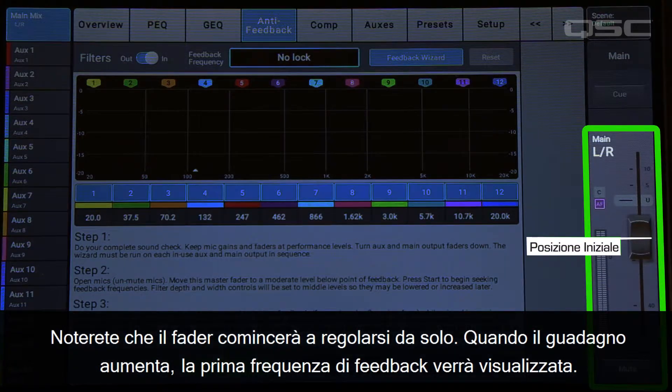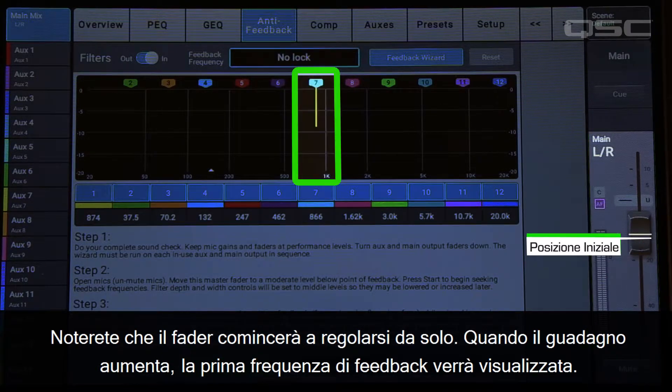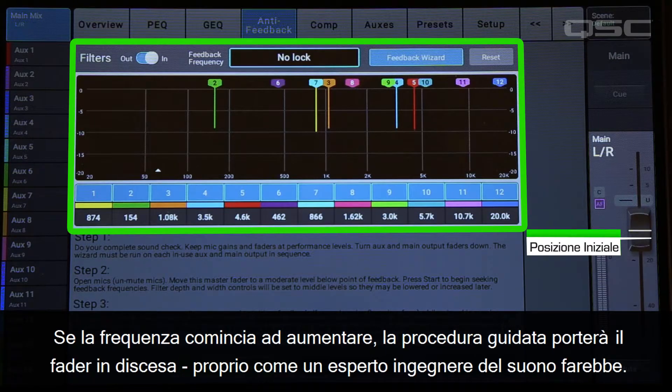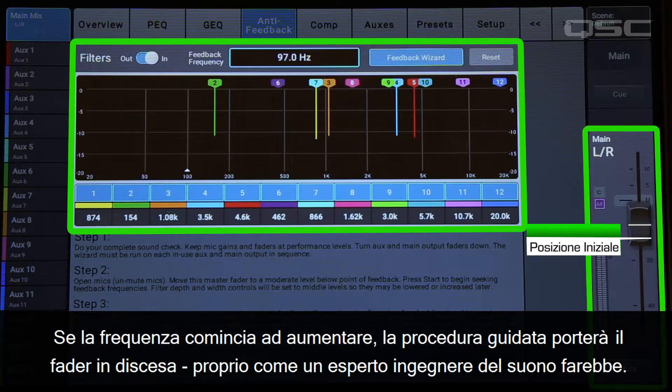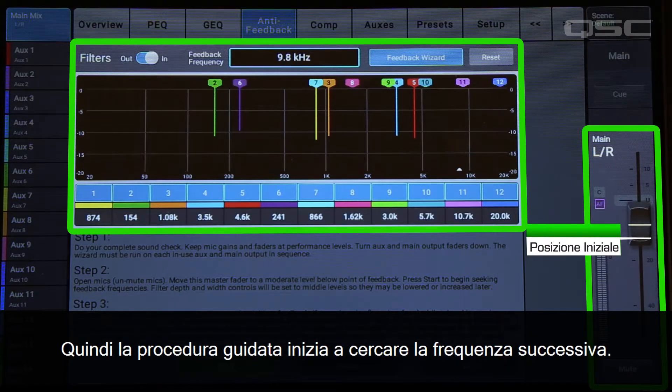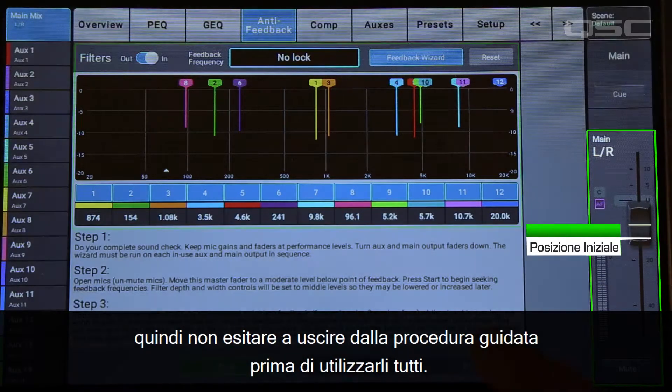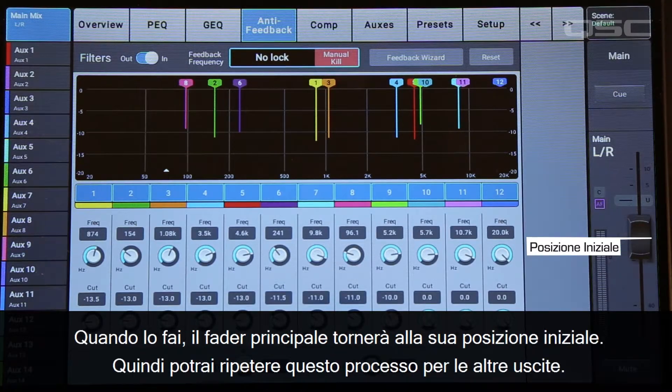You'll notice that the fader begins to creep up on its own. As the gain increases, the first feedback frequency rears its ugly head. This window will display the frequency of the feedback, and the wizard will apply a filter. If the frequency starts taking off too much, the wizard will bring the fader down, just like an experienced sound engineer would. Then the wizard will start looking for the next frequency. For most situations, you won't need to apply all 12 filters, so feel free to exit the wizard before it uses them all. When you do that, the main fader will return to its starting position. Then you can repeat this process for the other outputs.